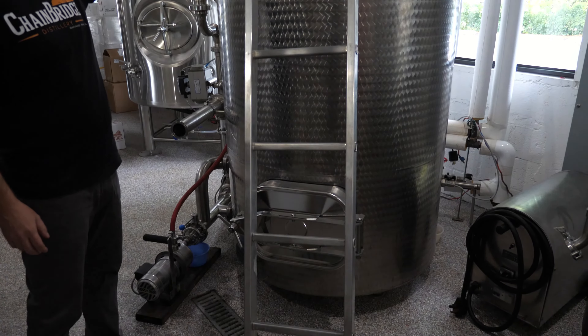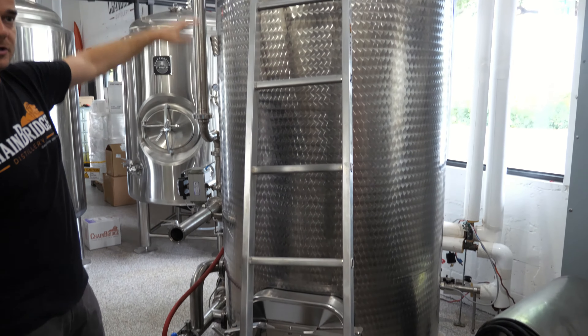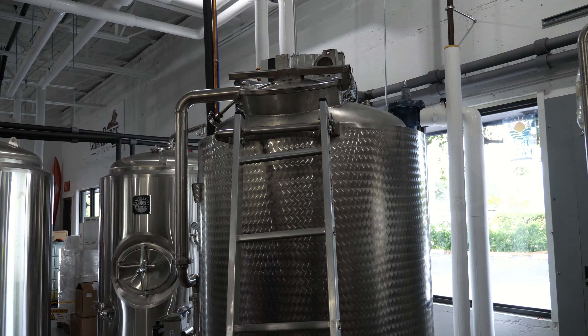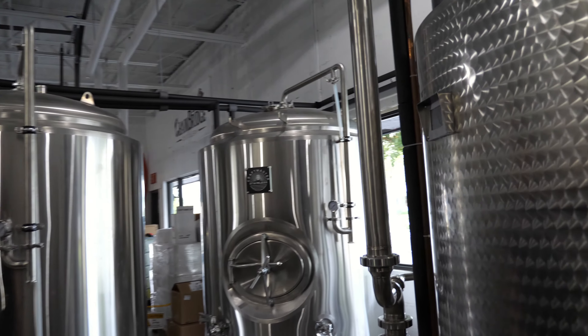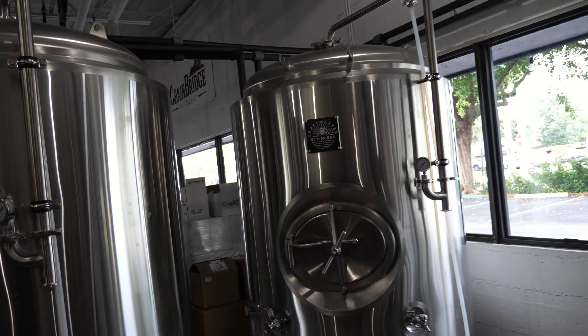We're also doing whiskey. Here I add the barley and water, and then this machine warms it up so the sugar from the barley is extracted into the water, creating a barley mash. The same machine can cool the mash down the same day, so from here I'm able to put it directly into the fermentation tank. This is the whiskey-making process.